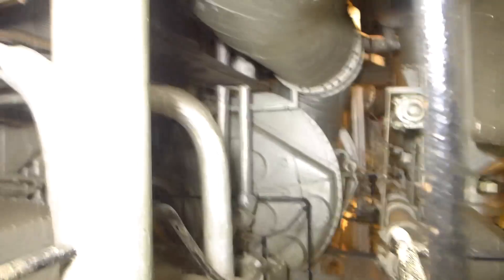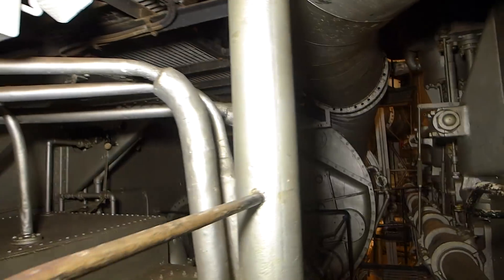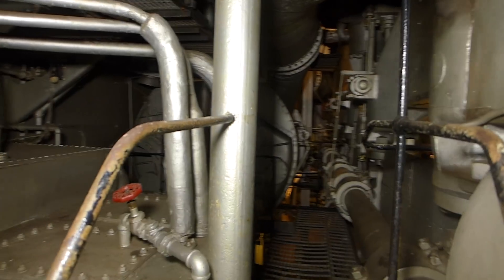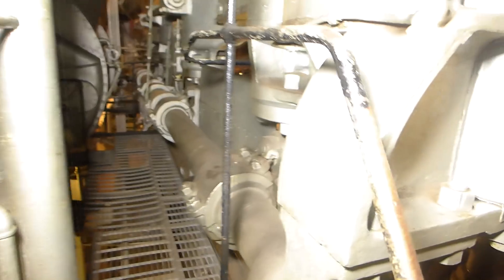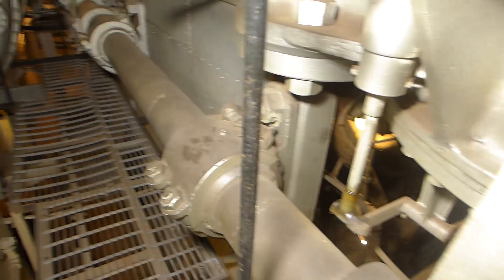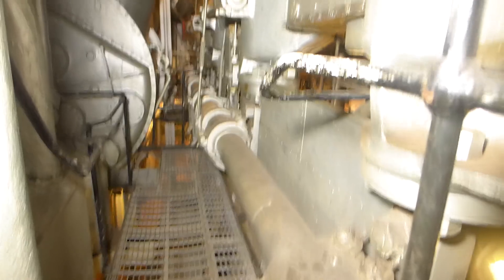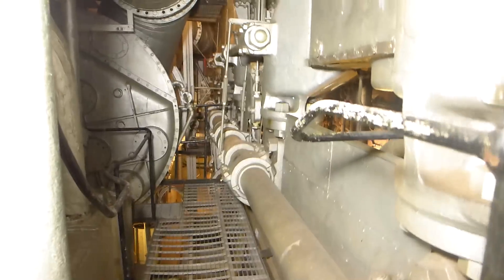If we look back here, that large round cylinder is the forward end of the main condenser — this is where steam was condensed back into water. On this outside, outboard portion of the engine, you can see this large shaft that travels the full length of the engine. That is the reversing shaft, and we'll talk about that in a little more detail.